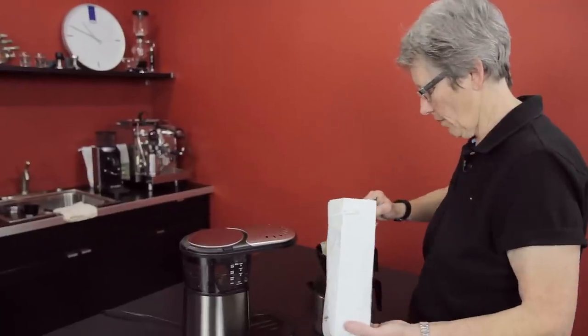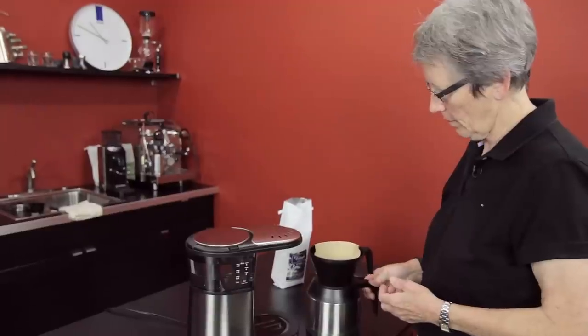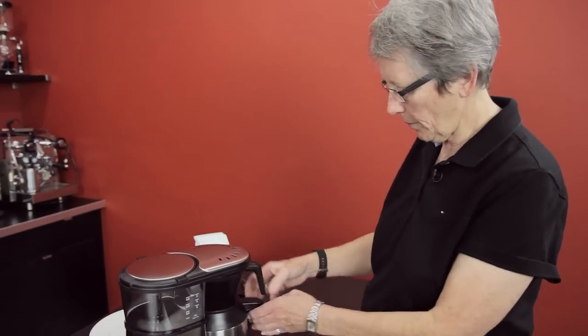There we go. Just make that nice and level like that. Put it in there and let's get it going. And then we'll come back and give it a taste test. Let's see what the little five cupper tastes like.